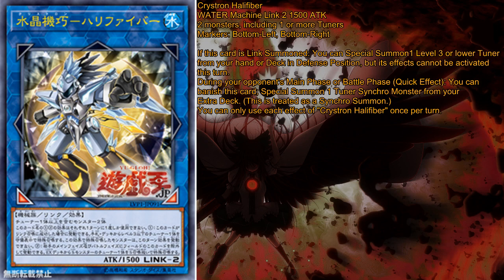If this card is Link Summoned, you can special summon one level 3 or lower tuner from your hand or deck in defense position, but its effects cannot be activated this turn. During your opponent's main or battle phase as a quick effect, you can banish this card and special summon one tuner Synchro monster from your extra deck — this is treated as a Synchro Summon. You can only use each effect of Crystron Halifiber once per turn.